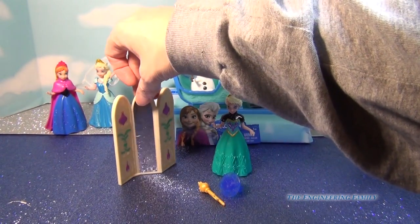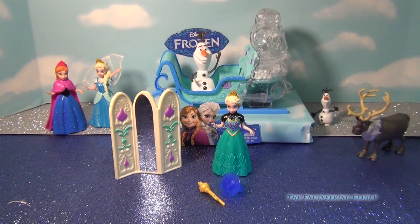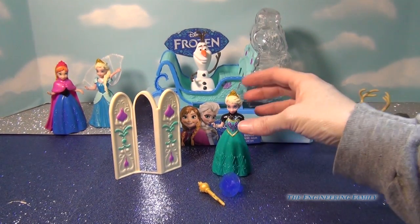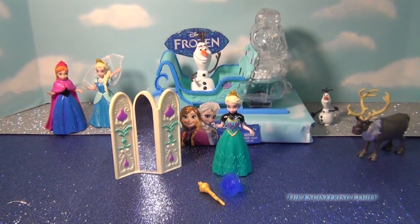The one thing I love about this toy is it matches Elsa, and it comes with just different dresses. It matches the Elsa from when she's the queen — that doesn't come with the set — and her sister Anna.